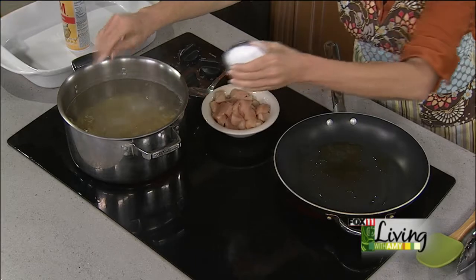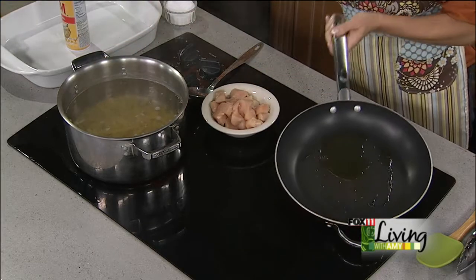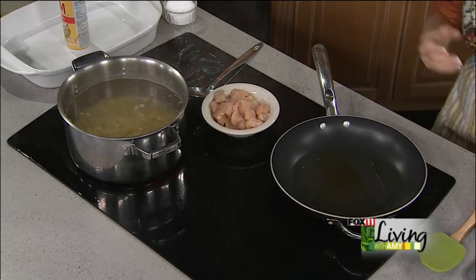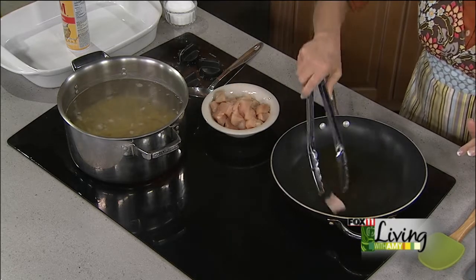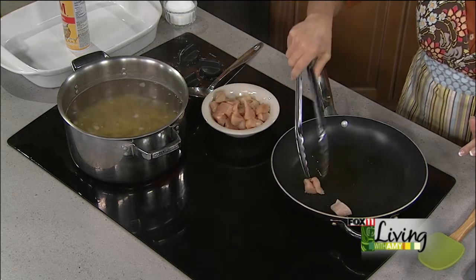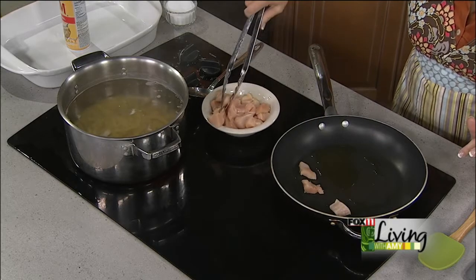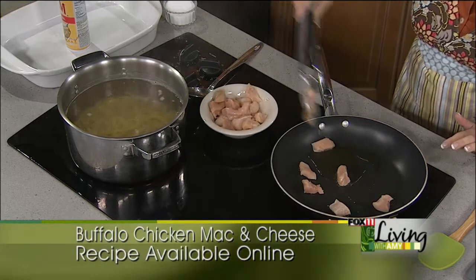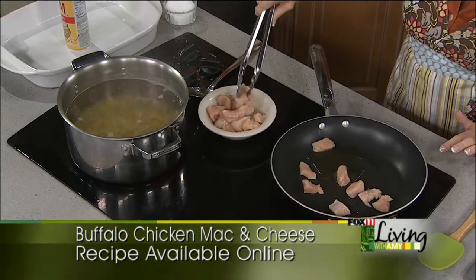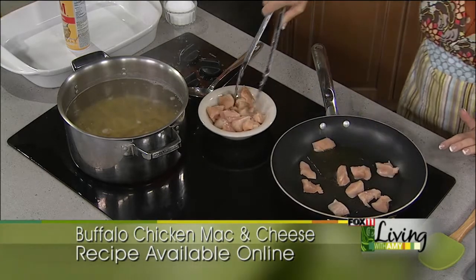I'm going to salt my pasta water, and I've got a little olive oil — or you can do butter — in a skillet. I just took my chicken breasts and cut them into bite-sized pieces. You can use pre-cooked chicken and just chop it up, or in this case I've got a couple of chicken breasts that I diced up and we're going to just brown them up a little bit.